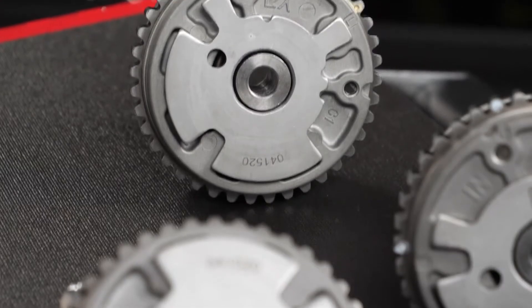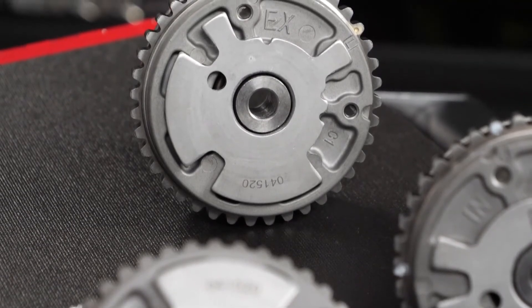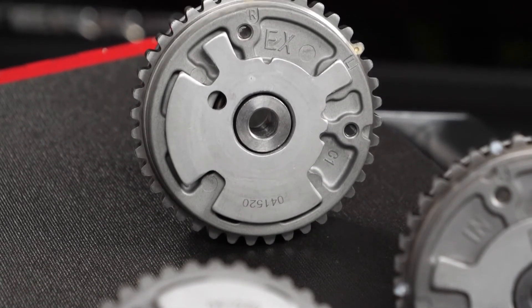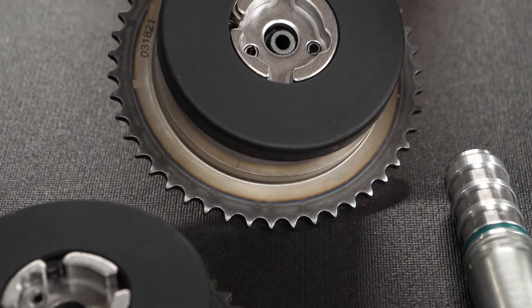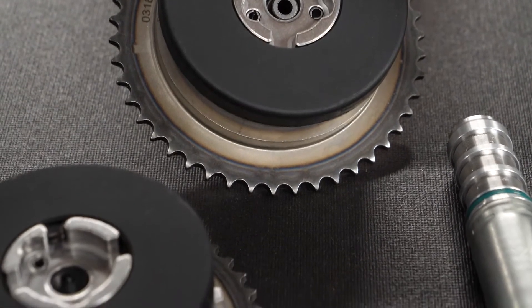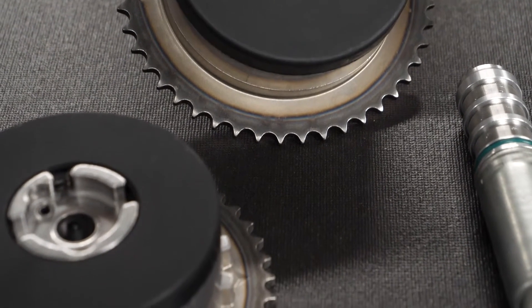These two components together create oil chambers that allow for an adjustable range of motion. The chambers are charged and discharged utilizing oil ports fed by the oil control valve. The sealing dynamic between the stator and rotor chambers is determined by the vane design. The oil control valve sends oil to either side of the chamber, effectively advancing or retarding the camshaft timing.